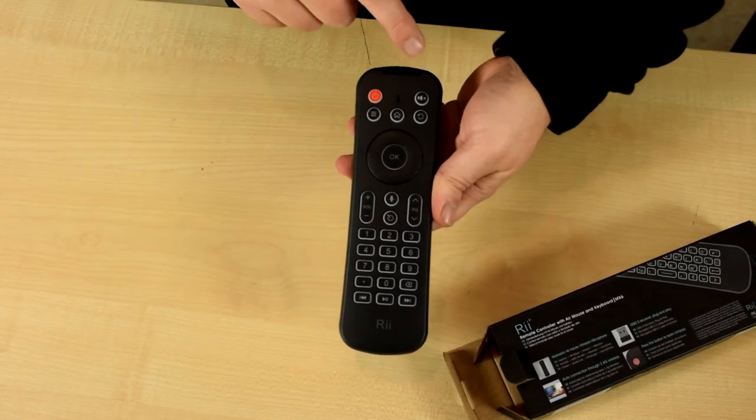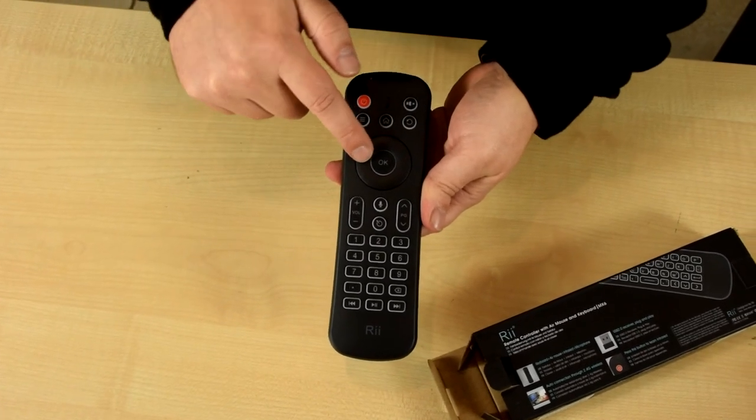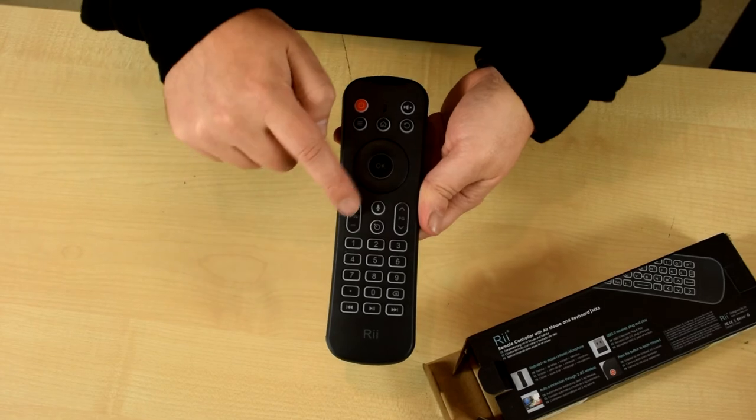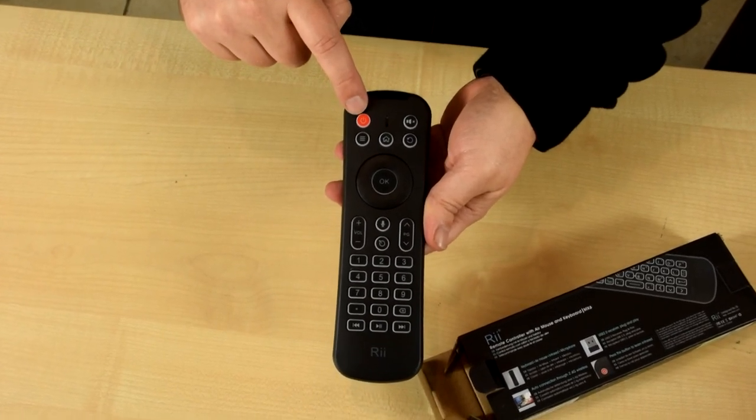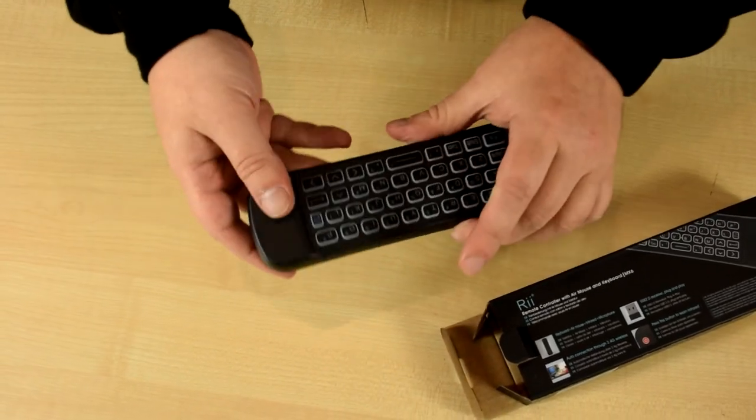Thanks for watching. We hope you enjoyed this video and you can find out more information about the remote in the description below. We'll see you next time.